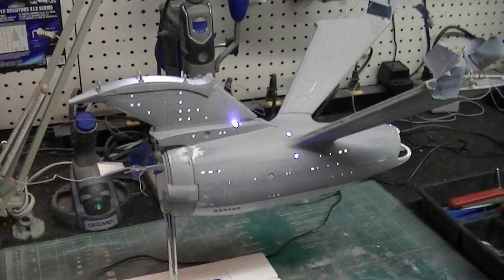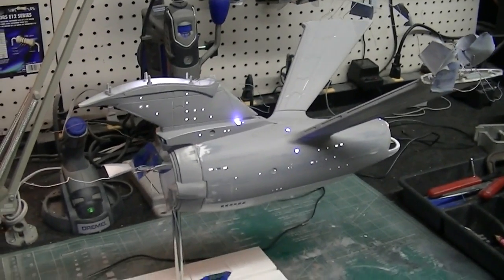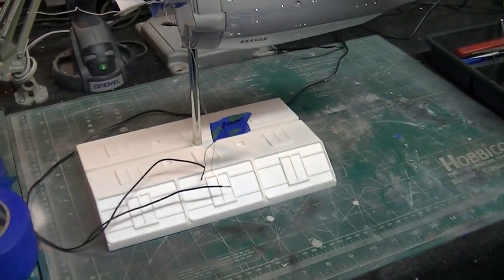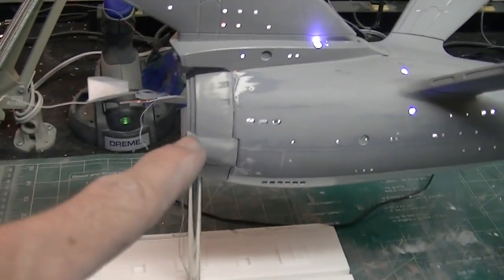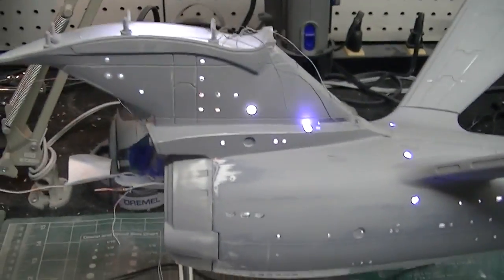Hello there again everybody and welcome. This is part 16 of our Enterprise refit buildup. I'm back here with you today working in the shop and you can see I've made a big step on this. I've got this model mounted on the base now and we've got our front deflector housing mounted on here, and I'm all primed up and ready to go.